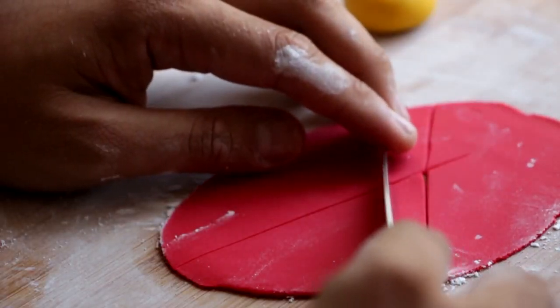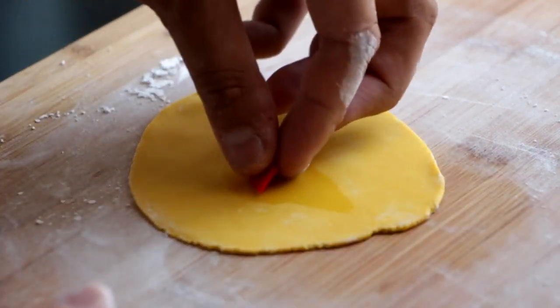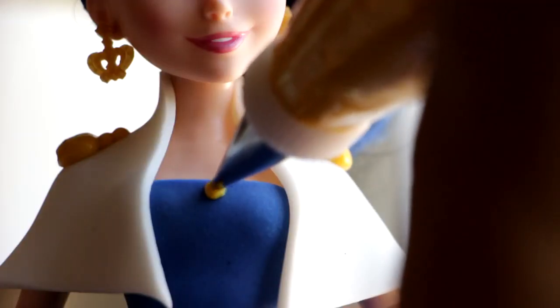Now we're going to create a chest piece using the red and the yellow. I'm going to roll out the red fondant and cut it into a diamond. Then I'll roll out the yellow fondant, wet it with a little bit of water, and place our red diamond on top of that. I'm going to cut out a larger diamond and place that on her chest.